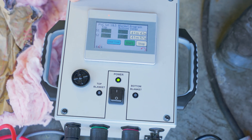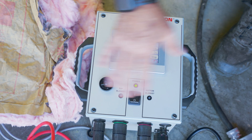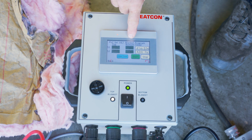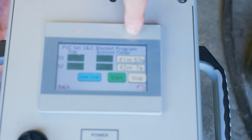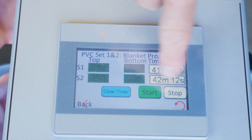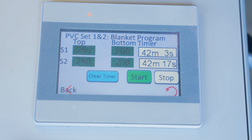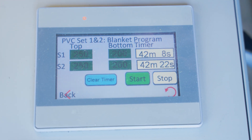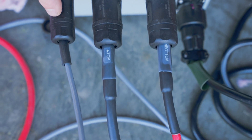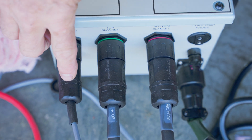So this is your primary box right here — it's the master, it controls everything about the system. There are top blanket temperatures, bottom blanket temperatures. It gives you a timer, tells you how long you've been cooking. You can clear the timer, start and stop. There are a lot of different functions in this new box, but one of the coolest — and this was my idea — is to put a network cable into the system so this primary box also controls the secondary box.